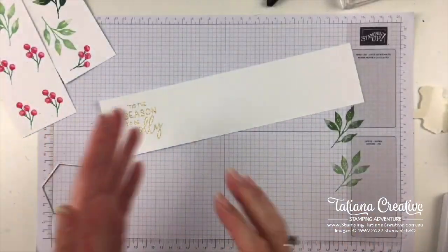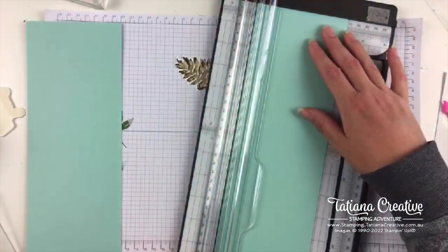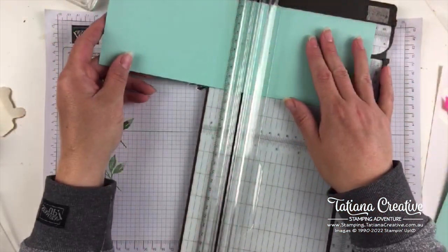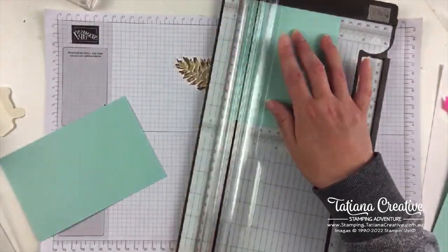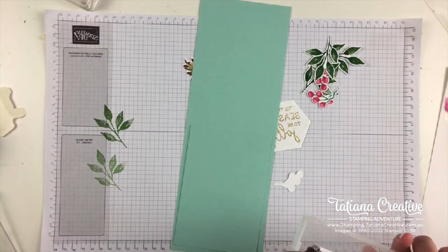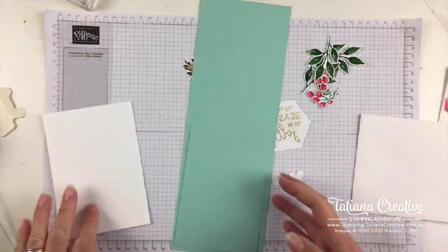Time for some die cutting. I'm going to cut this in half at ten and a half centimetres and then score at 14.85 — that's for my card base. For the card front, I'm going to go 13.85 by nine and a half. I've got some pre-cut Basic Whites. And I need an envelope.